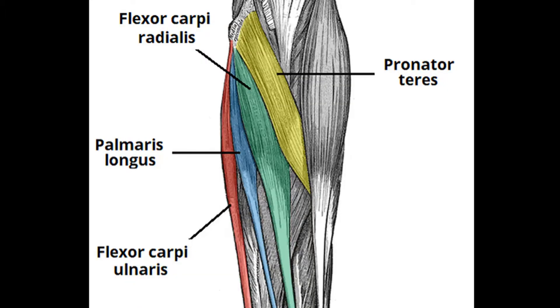Starting with the anterior compartment: you have three different layers — the superficial, the intermediate, and the deep. For the superficial you've got four muscles. Remember that these muscles are to do with the bones involved. So you have the flexor carpi radialis, the flexor carpi ulnaris, then you have the palmaris longus and the pronator teres.